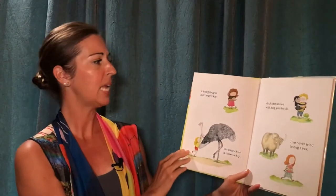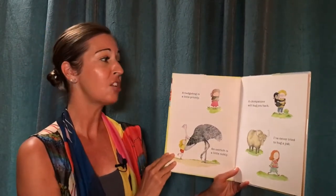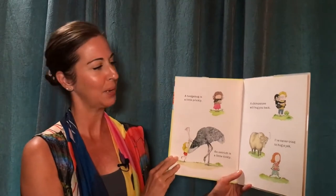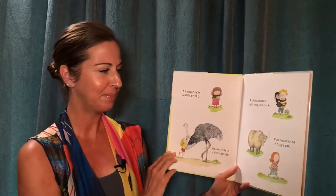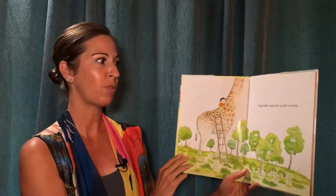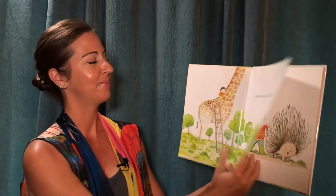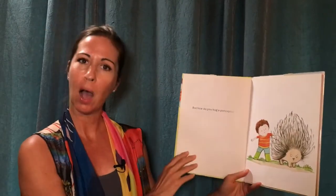A hedgehog is a little prickly. An ostrich, a little tickly. A chimpanzee will hug you back. I've never tried to hug a yak. A giraffe requires quite a climb. But how do you hug a porcupine?